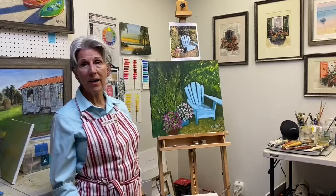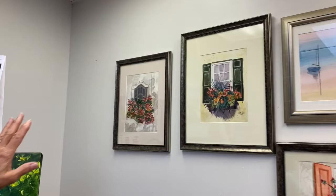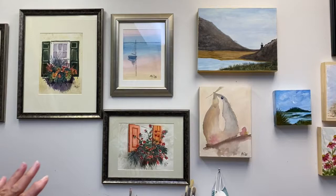Sometimes things just come out of my head. As I said, I like to do things in a series. I have a friend in Charleston who is a wonderful photographer and she sent me her photos of window boxes that she had taken. I painted these in watercolors and I really like them — it's a series of the same subjects with a different twist.